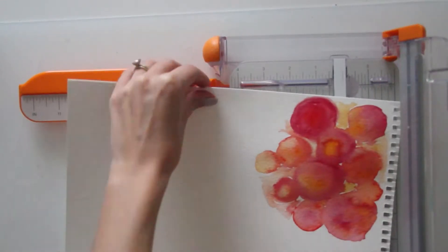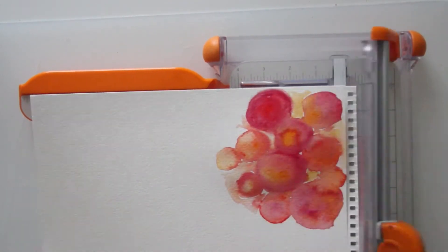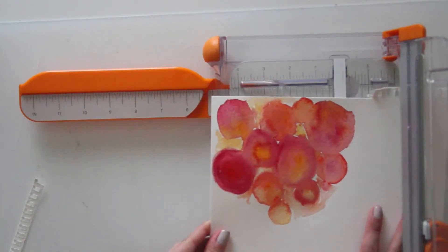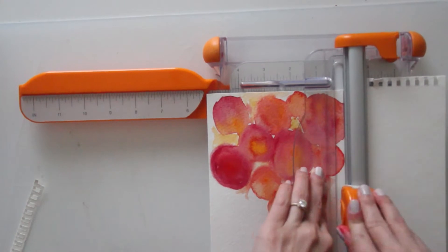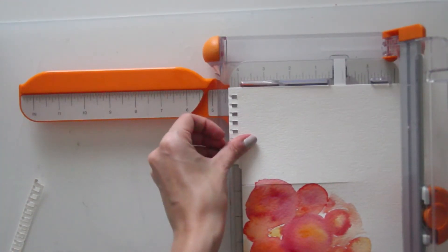Now that I'm happy with my watercolor design and it's all dried, I'm just taking my Fiskars paper trimmer and cutting out that watercolored piece to be about four and a quarter by five and a half — a little smaller than that — since I wanted it to fit just on my card base but leave a bit of a border around the edge.